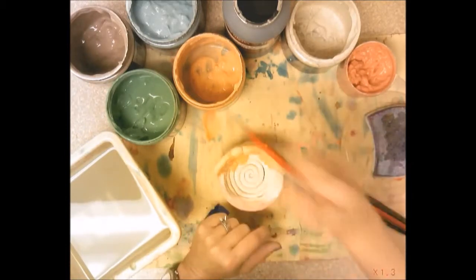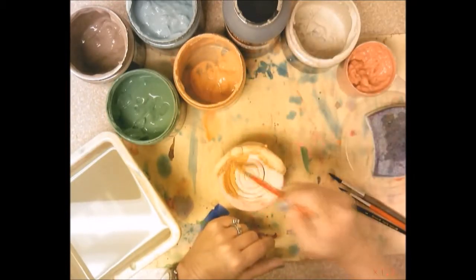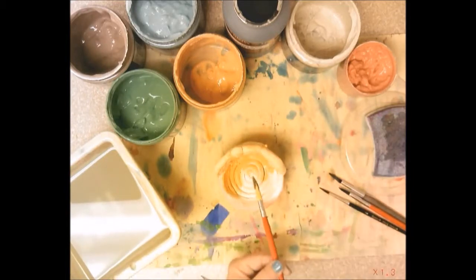When you're finished, give me your pot back. I will refire it and get it back to you so you can take it home and show it off to your family. Good job third grade, way to go.